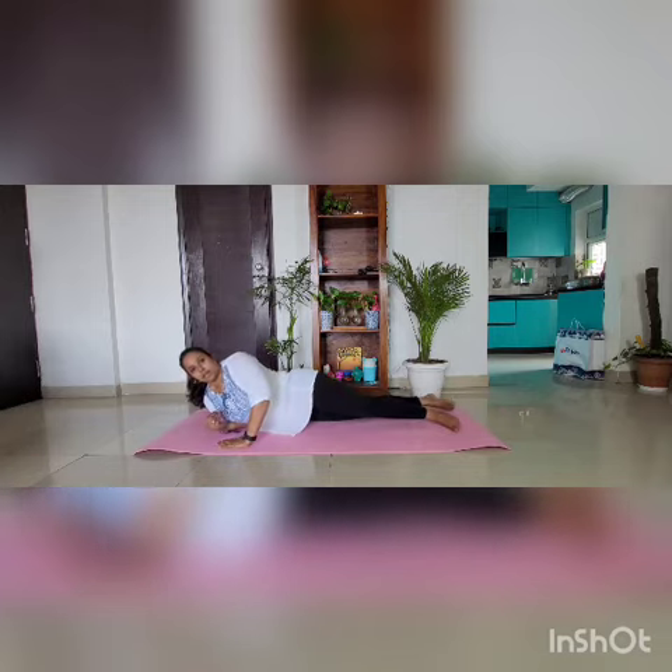Slowly turn around. Come back to the position and sit back. Thank you for watching. Namaskar and keep practicing yoga.